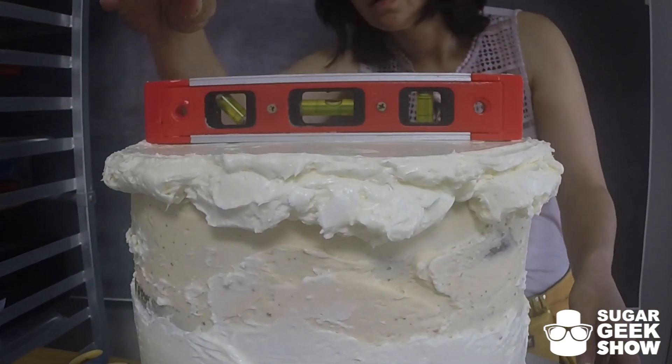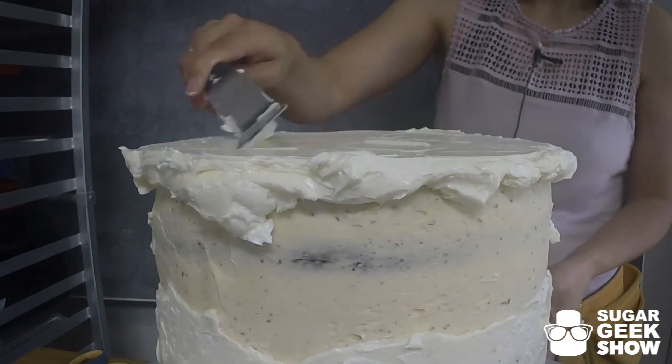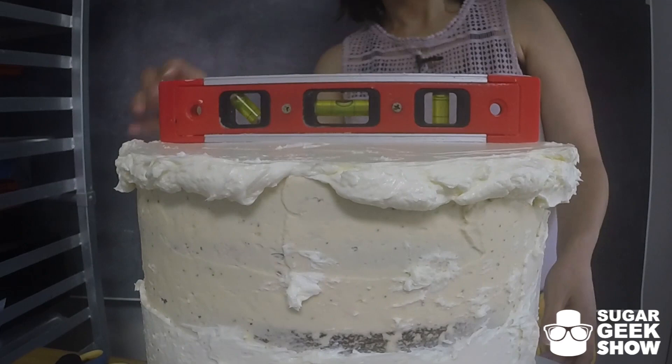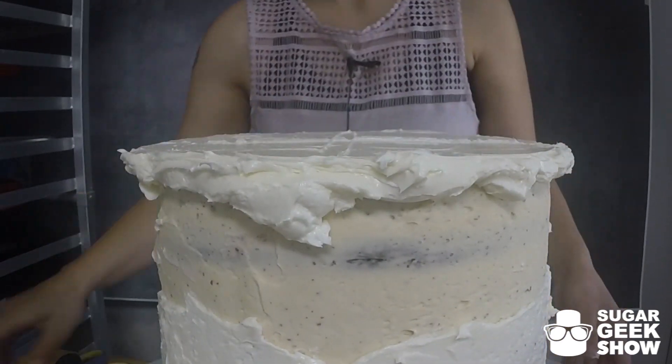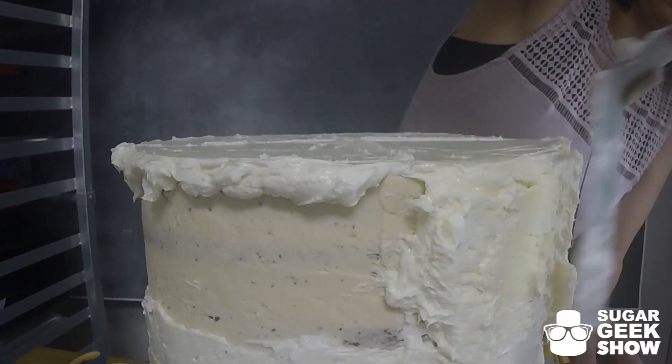Do a little measure. A little bit high. Close enough. Now build up the edges with a nice thick layer.